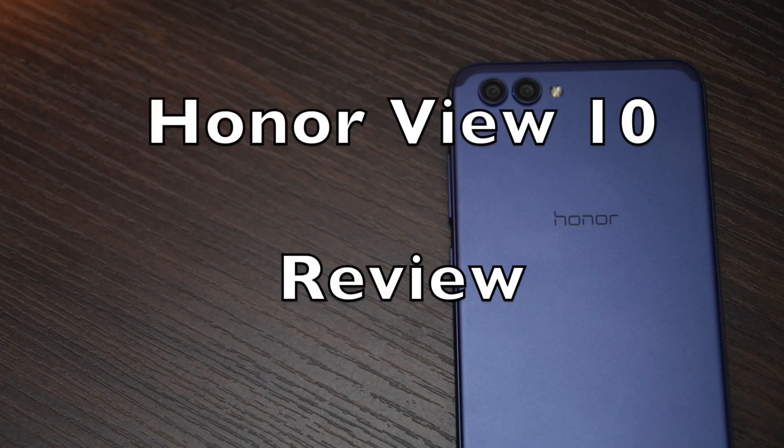Namaste guys, Ashish here at Namaste Tech. In this video, I am going to tell you the 5 things that I really like on Honor View 10.